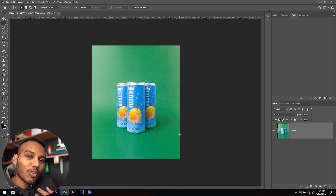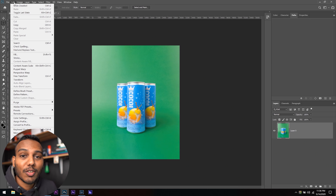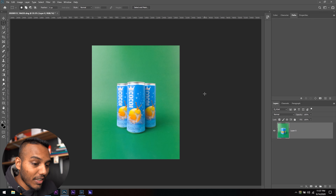When it comes to post-production you really have to analyze what you're shooting. We know the light is coming in from the top left, and there's a bit of a shadow on the ground where the cans meet the backdrop, and a bit of shadow on the right-side can from the main can in the middle. You need to understand this so that when you're pasting or cropping you take it into account. First, I'm going to convert this to the right color profile — go to Edit > Convert to Profile > working sRGB — that's the profile the internet works on.